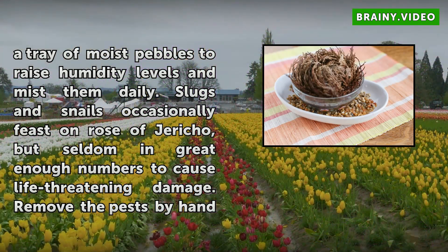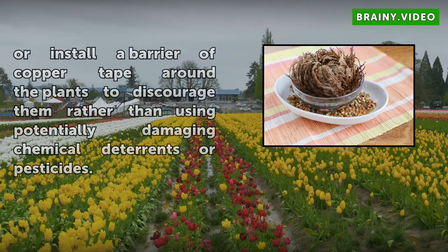Slugs and snails occasionally feast on Rose of Jericho, but seldom in great enough numbers to cause life-threatening damage. Remove the pests by hand or install a barrier of copper tape around the plants to discourage them, rather than using potentially damaging chemical deterrents or pesticides.